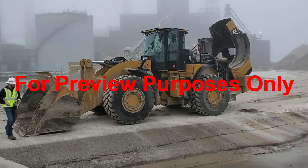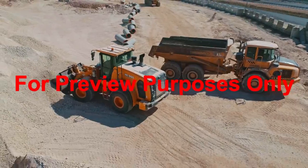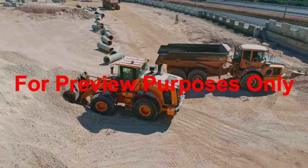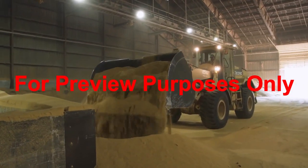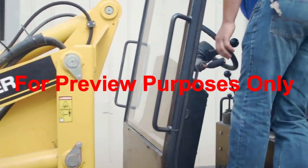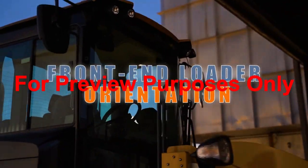As an operator, you're a skilled professional who's responsible for an expensive piece of equipment, as well as the safety of those around you. Not only do you need to be aware of how your front end loader operates, but also how you can safely navigate it throughout your workplace. While there are many types of front end loaders, the same basic mechanics are similar throughout. You should never begin to operate a front end loader unless you've been fully trained and authorized by your organization. Welcome to the Front End Loader Orientation Safety Course.